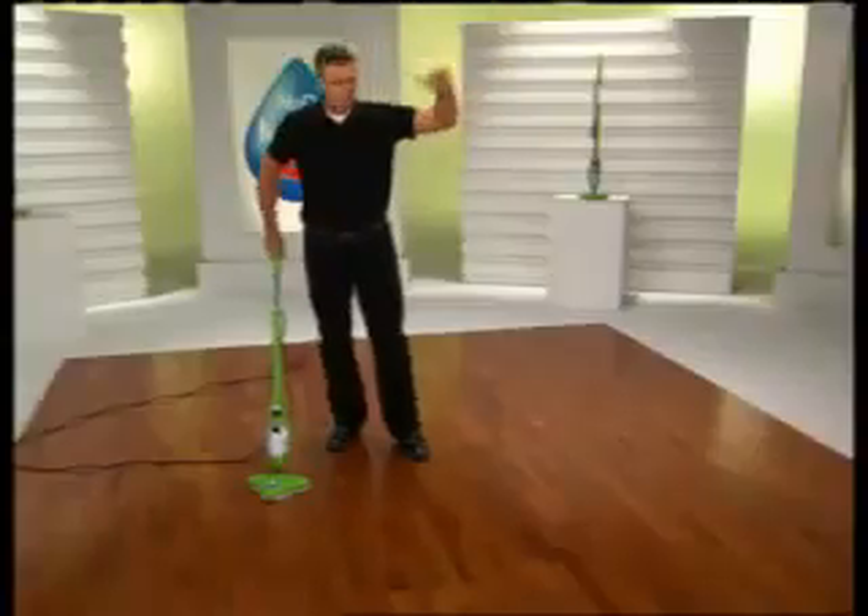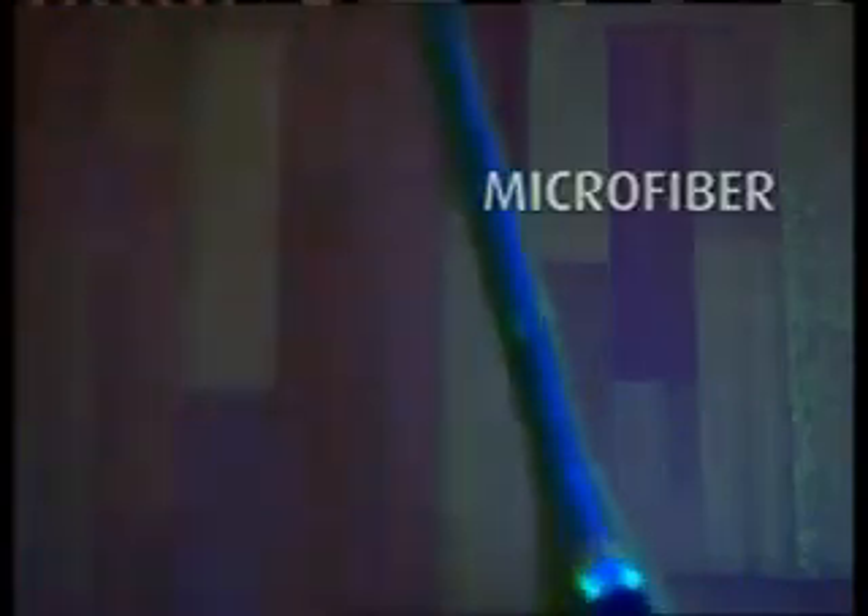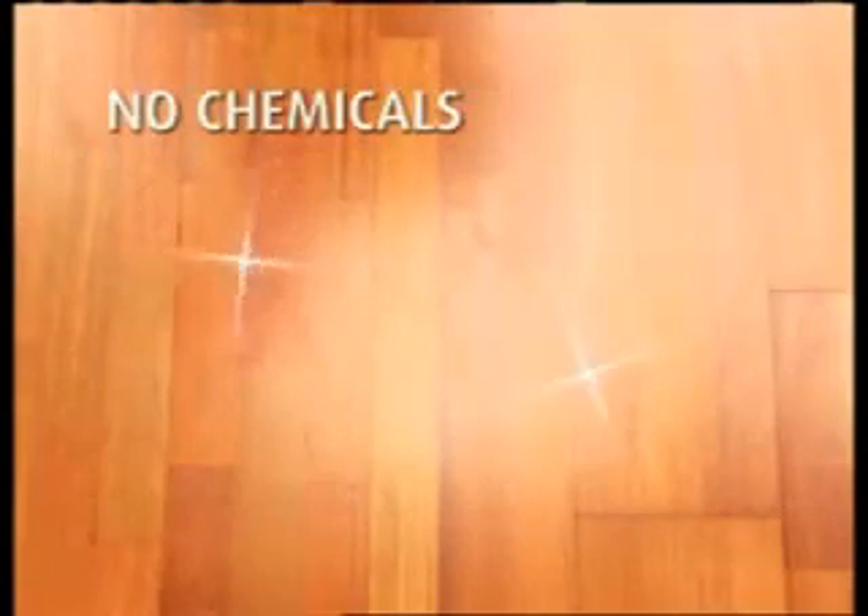And while the X5 makes it easy to clean the stains you can see, what about the ones you can't? Lower the lights — I'm bringing the blacklight. Under the blacklight, you can see a mess. It could be viruses or bacteria, and if you have kids or pets, it needs to be cleaned. The X5 cleans at 230 degrees with the power of microfiber, so it cleans and sanitizes without chemicals.